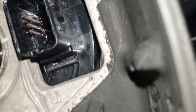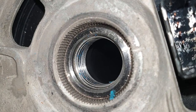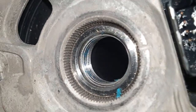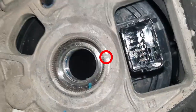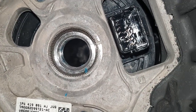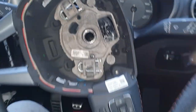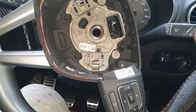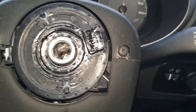There will be markings on the steering column — the actual splined section where you mount the wheel. You have a marking on the column and a marking on the steering wheel that you need to line up. This one is very slightly off — it should be a bit higher. Once you're at this stage, give your steering wheel a tug and it's off. You can see all the connectors.